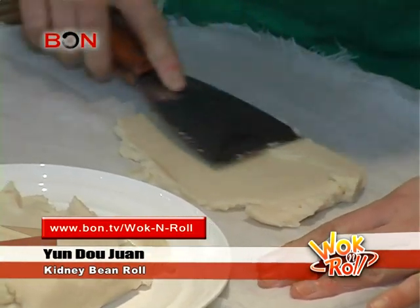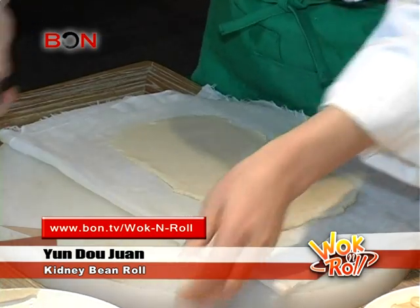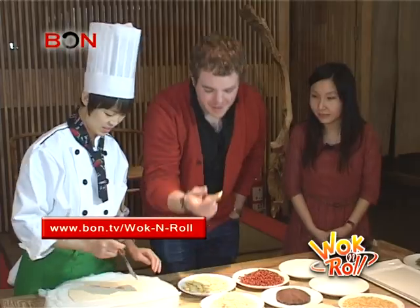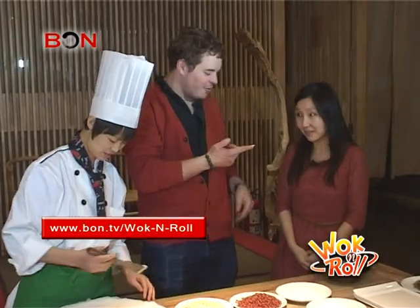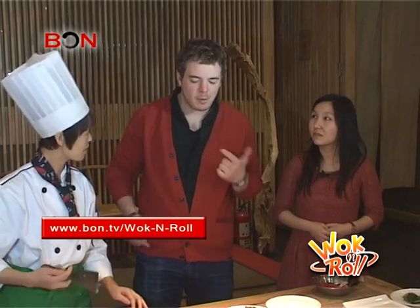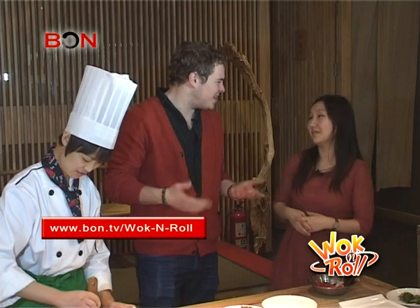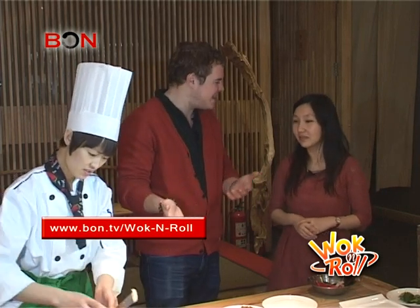White beans are taken and steamed up to a thick paste. Then they get rolled out into a rectangular sheet about the size of a piece of paper. This is the paste by itself. This kind of looks like Play-Doh or sticky rice or something like that. There's not really too much flavor to it — it just kind of tastes like beans, not really too much flavor.